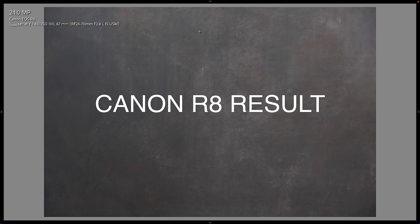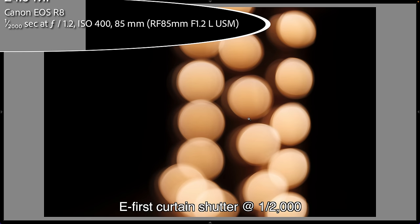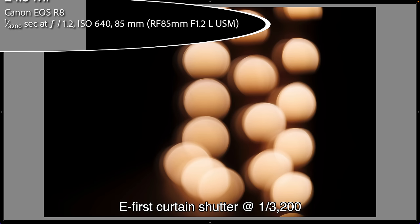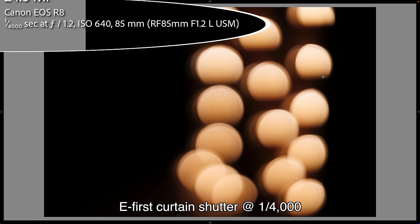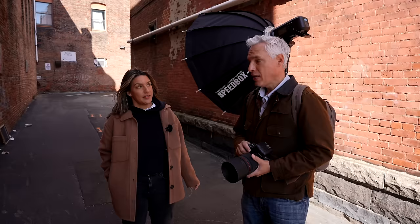I tested high speed sync all the way up to 1/2000th of a second and didn't see any banding with the electronic first curtain shutter. I did hear some people have problems with bokeh using the electronic first curtain shutter, so I took pictures at different shutter speeds. With the fully electronic shutter, even at 1/16000th of a second the bokeh is perfectly round. With the electronic first curtain shutter at 1/2000th you can see just a little darkening at the bottom of the bokeh balls. Going faster — 1/2500th, 1/3200th, 1/4000th — the electronic first curtain shutter does cut off the bokeh balls unnaturally, though I don't think this will be a problem for most people.